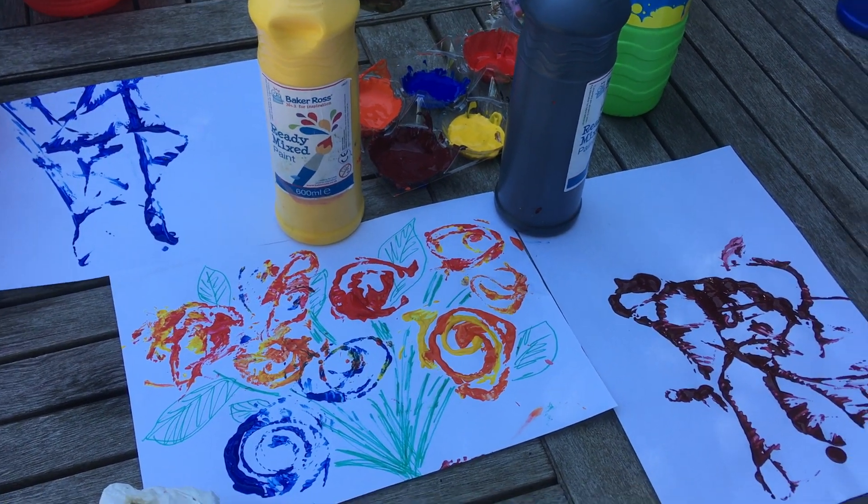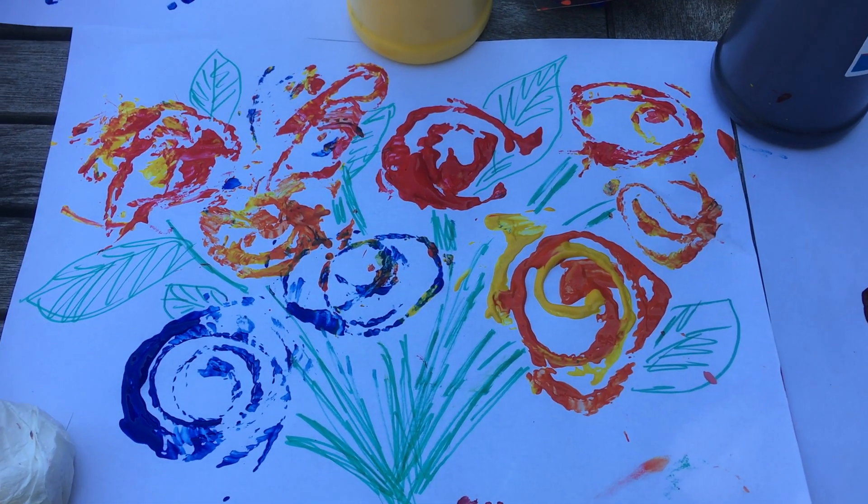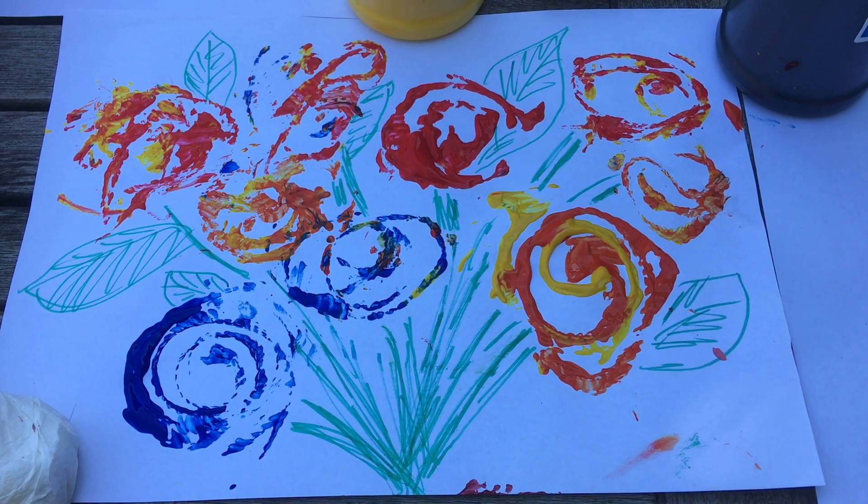And there we are — you can either do something abstract, or with a green pen and a little bit of imagination you can make yourself a bunch of flowers. See what patterns you can come up with!